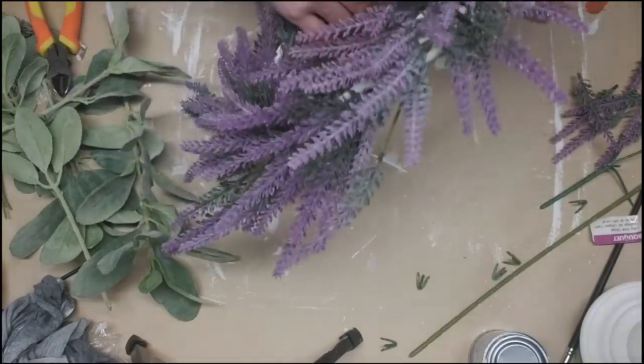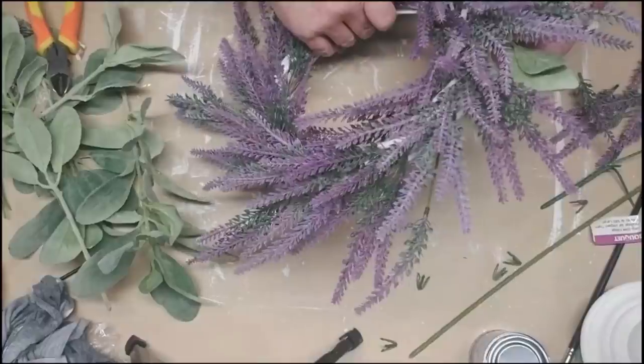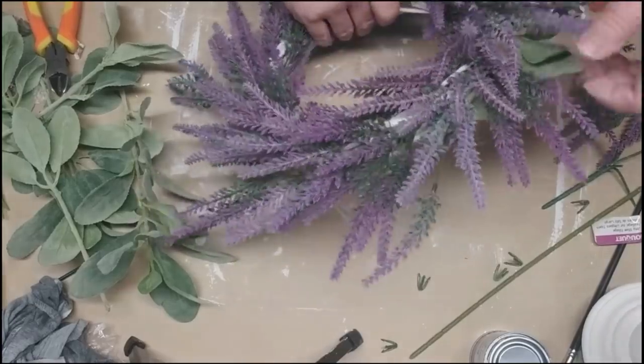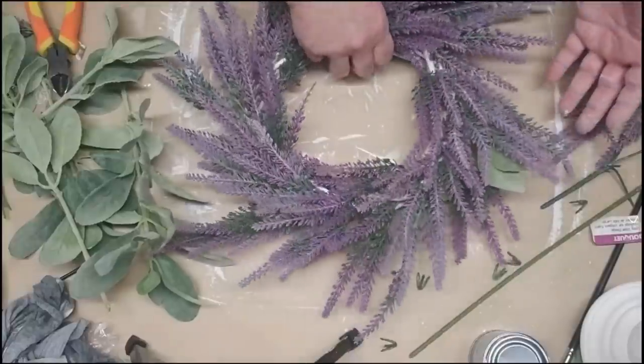I'm taking some little stems of Lamb's Ear that I picked up at Joanne's and just poking them into the back of the frame, using about six or seven pieces to go around and give it a little bit more color. I just love the way the Lamb's Ear looks with the lavender.